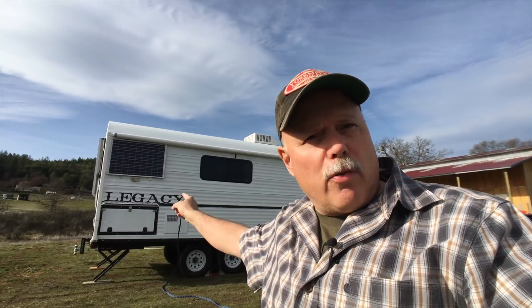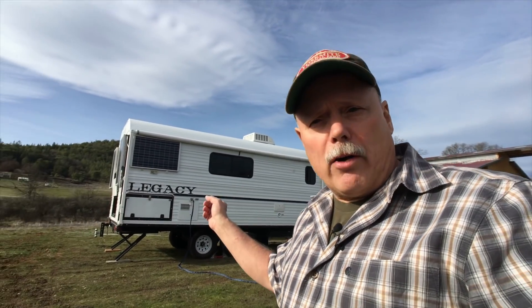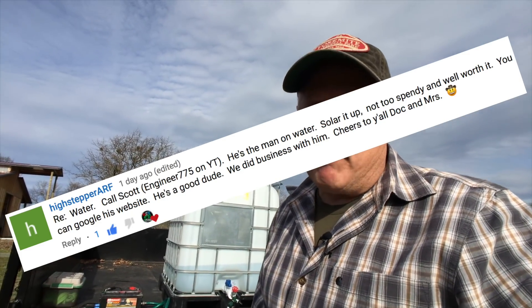I got a comment on YouTube that made me smile — mainly because it's true. I did a video where I talked about our IBC tank that we're using to fill Camp 216 with water. Beth and I are just finishing a week here on the property celebrating her birthday — we had a blast. Totally off-grid, of course you need water. I'll bring you over to our well, but the well is decommissioned until spring. The comment I got was: 'Sounds like you need to talk to engineer 775.'